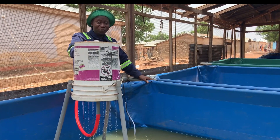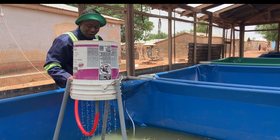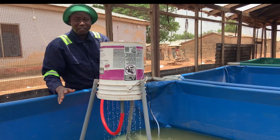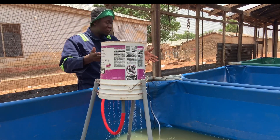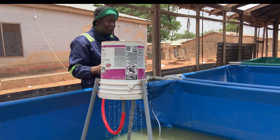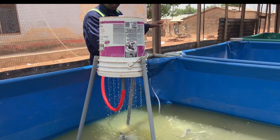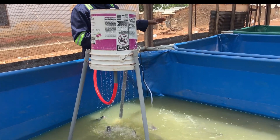You learn, you implement, and try several options to see how it is working. Now this is very simple and easy. I can easily pick up this and put it in other parts. In this farm, we are trying to see where we can connect that fish system into one fertilization point, and then they will all be fertilized at the same time.